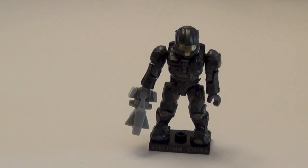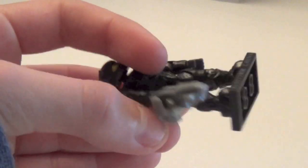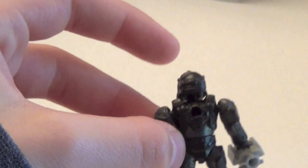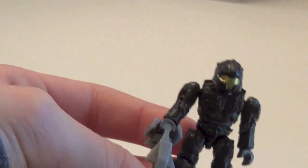Next up we have the Black or Stealth CQB — a very, very awesome figure. The Stealth UNSC figures always turn out really nicely; the paint job is very good on them. He comes with another sentinel beam, in light gray this time. A must-have for any Halo 3 multiplayer fans. CQBs are always very cool figures to have.